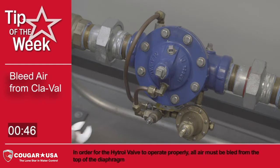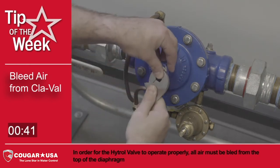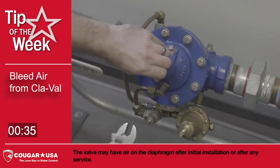In order for the Hytrol valve to operate properly, all air must be bled from the top of the diaphragm. The valve may have air on the diaphragm after initial installation or after any service.